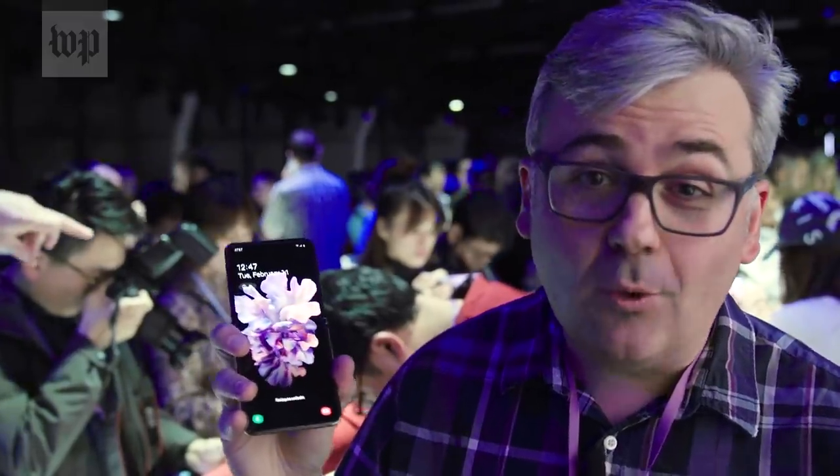The Z Flip arrives in stores on February 14th. What do you think? Let me know in the comments.